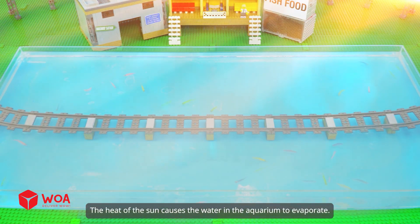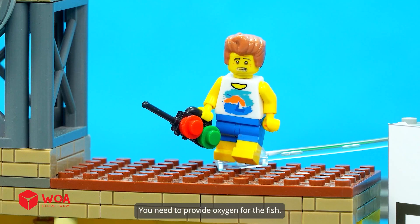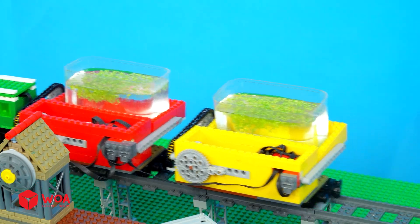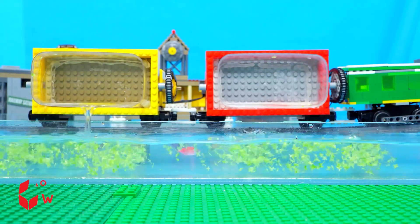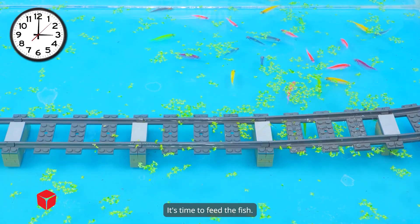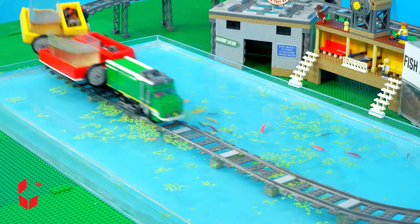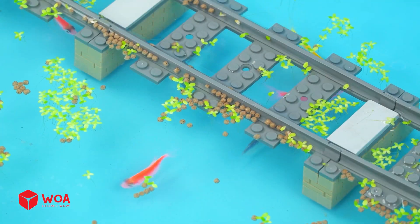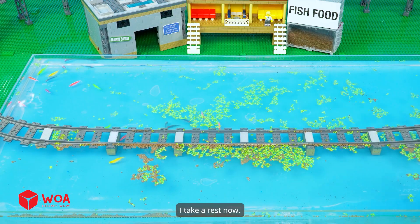The heat of the sun causes the water in the aquarium to evaporate. You need to provide oxygen for the fish. Add the duckweed. And more. It's time to feed the fish. Add fish foods. The train will feed the fish on schedule.